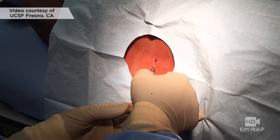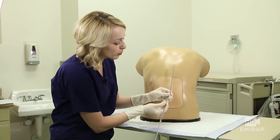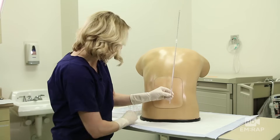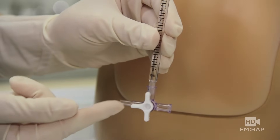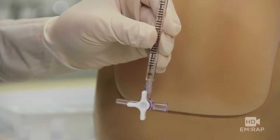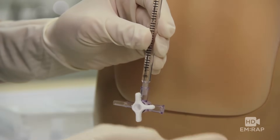While that anesthetic is taking effect, you can get ready. Set your tubes up and your manometer if you're going to check an opening pressure. To set up the manometer, take the two pieces of tubing and connect them — that way you can measure pressures greater than 36 centimeters of water. Get the three-way stopcock and connect it. Your spinal needle will connect right there. Make sure the three-way stopcock is open to the spinal needle and to the manometer so the fluid column can rise up the manometer. Once you're done measuring your pressure, turn the three-way stopcock so you collect the fluid from the column into your collection tube.